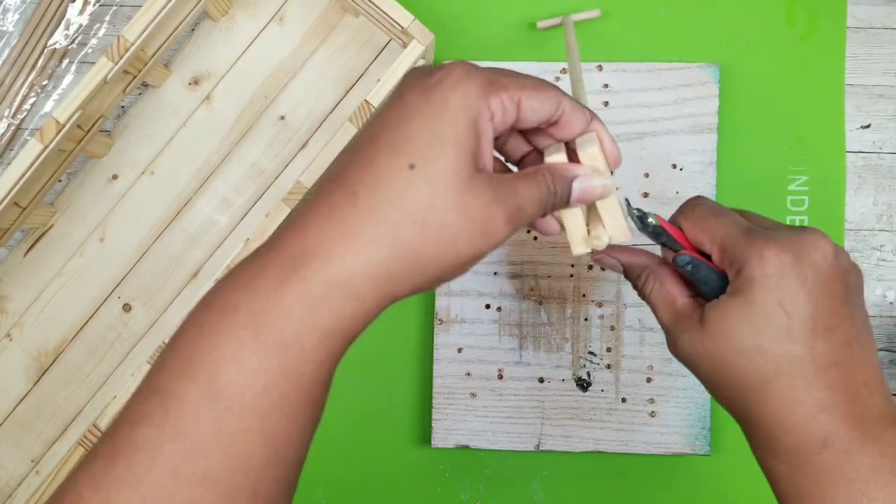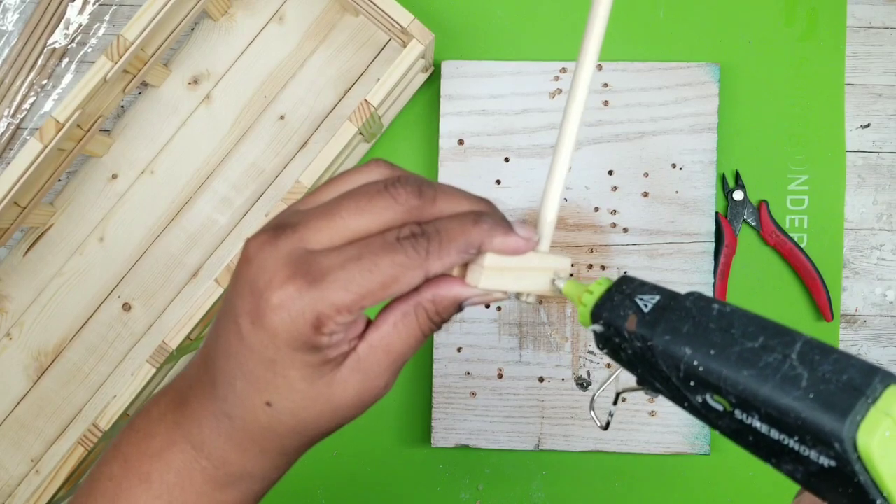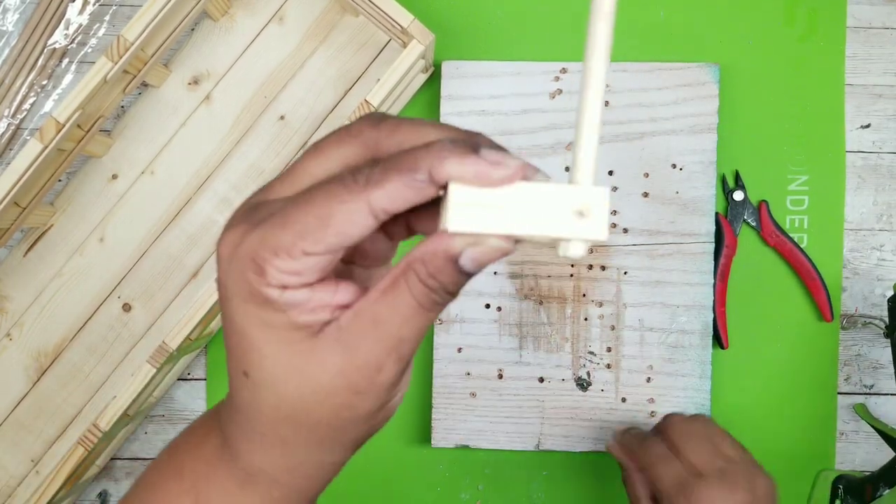For the little piece of nail sticking out, I'm just going to clip it off with a wire clipper and put a little dab of hot glue on the end so it's not as sharp.